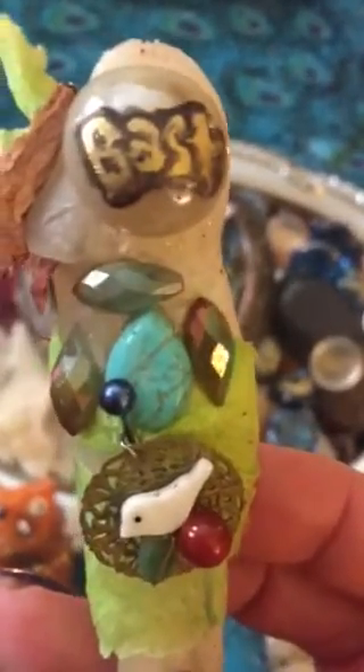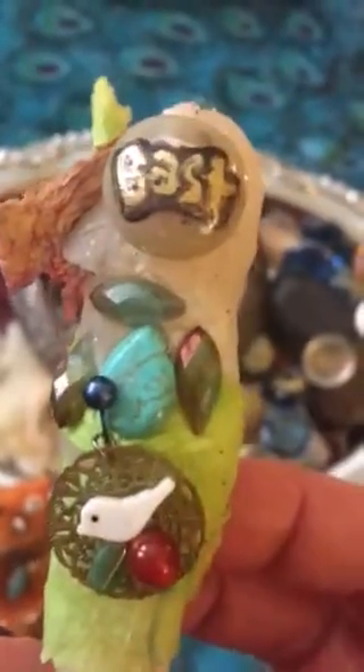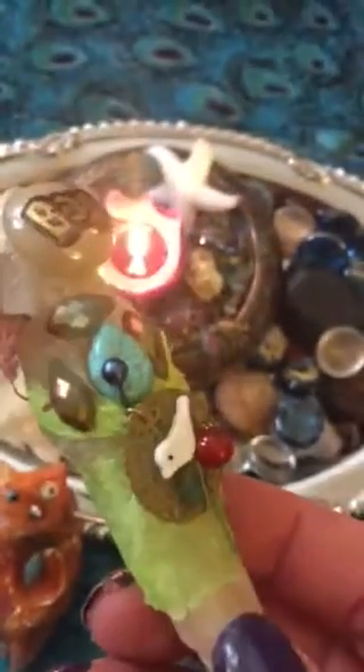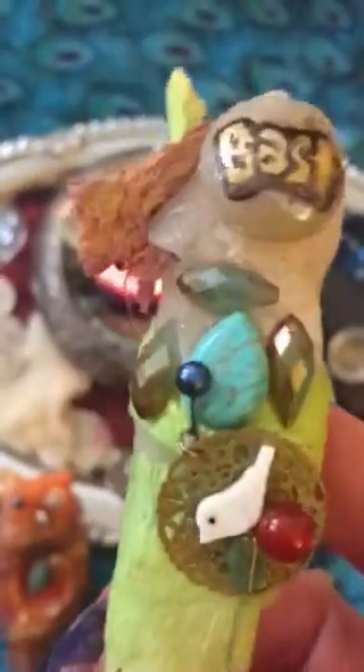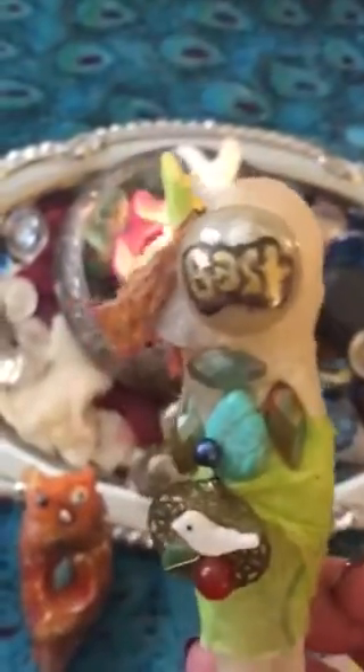I put the turquoise stone in the middle and then some other stones around it for the heart. I put a stone with the name of Bast on it, and all the charms that I put into them I have imbued with energy — a sort of spell cast. These charms have been charged with certain energies that I want this little spirit doll to have.